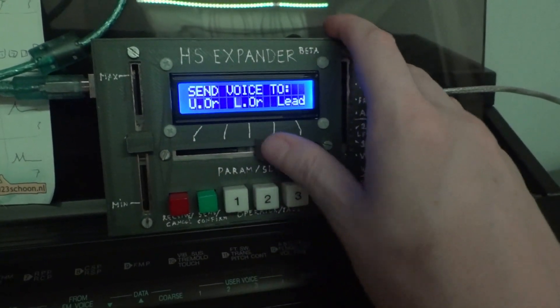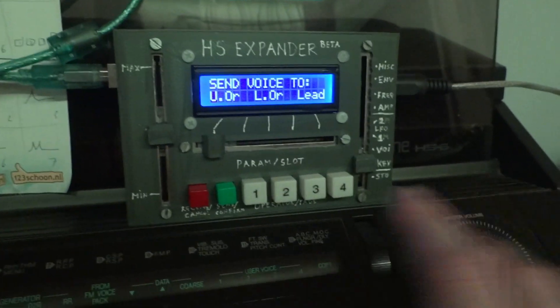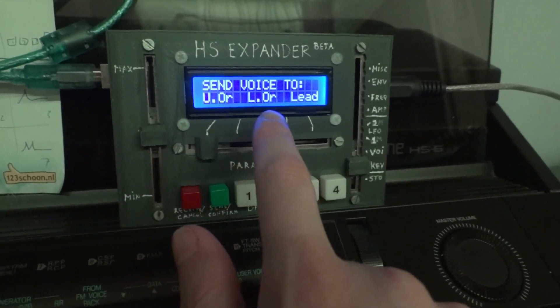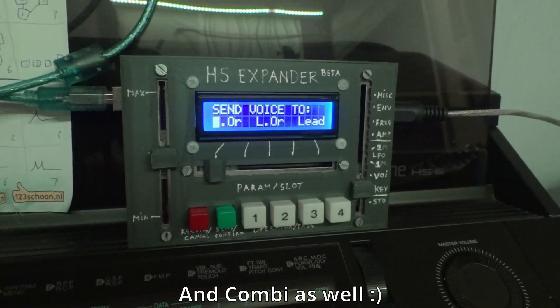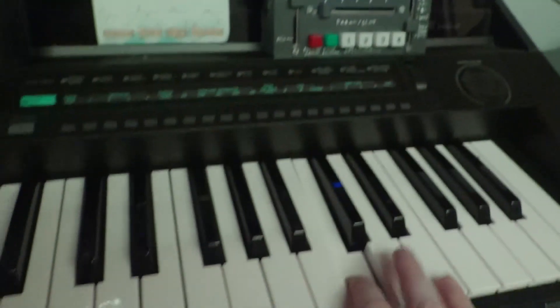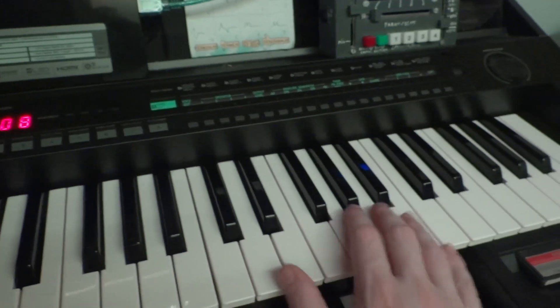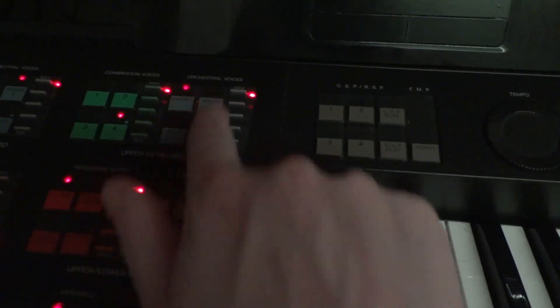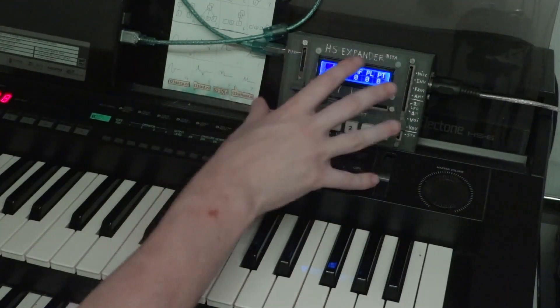When you send the voice to the organ by pressing the green button, you can select which registration you want to send it to — it doesn't send it to the user voices, it's a separate thing. Currently this prototype only has the upper orchestra, lower orchestra, and lead. When I further update it, it will also be able to send to the percussive and bass voices. So if I send this now to the upper orchestra — you hear? Let me turn off the effects. This is the basic initialized voice from the Expander, now uploaded to the upper orchestra registration. This way you can combine both your own user voices made on the organ as well as custom voices made with the Expander.